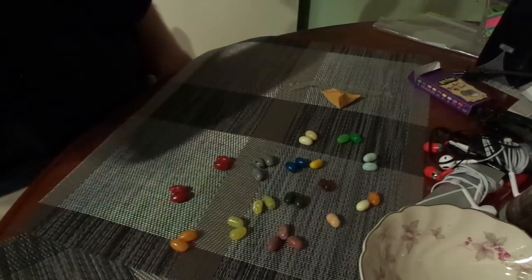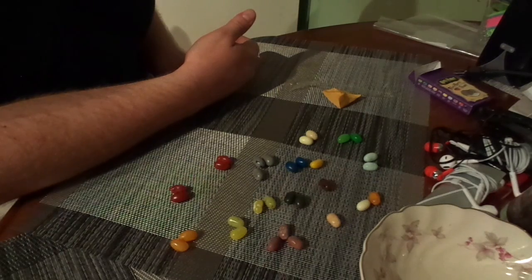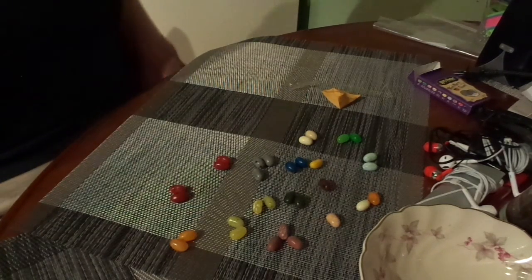Hmm. I think it's centipede. I think centipede's the other one it is. Oh god, I'm eating centipede! You didn't get cherry? I am eating a cherry — I got cherry. Okay. Dodged a bullet on that one.